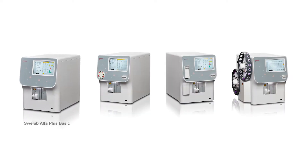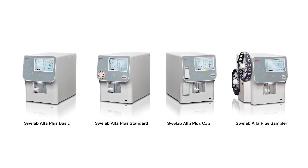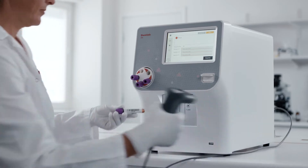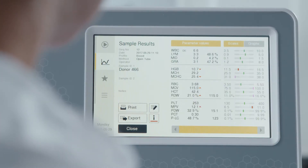Four different models are available: Alpha Plus Basic, Standard, Cap, and Sampler. Each is better equipped than ever to deliver results you can trust. Operating SphereLab Alpha Plus is simple and straightforward — the intuitive touchscreen clearly shows the menu options available.